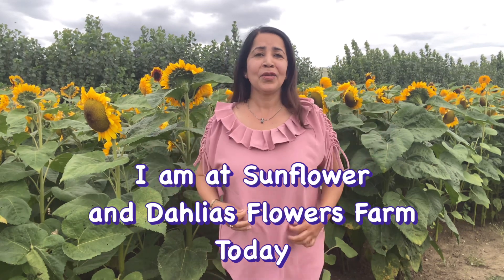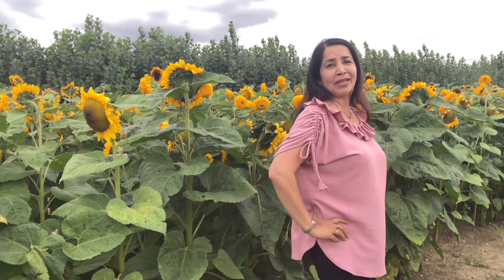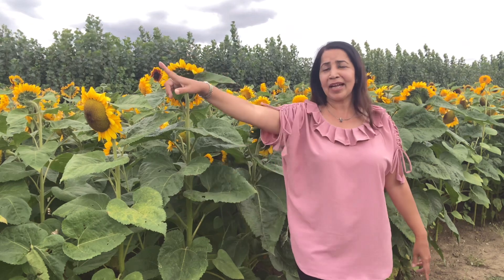I am in a dahlia farm — I stopped on my way back home and thought I would share. On another side there are lots of dahlia flowers; I will take you there as well. This is an absolutely gorgeous place, so I thought I will share it with you.